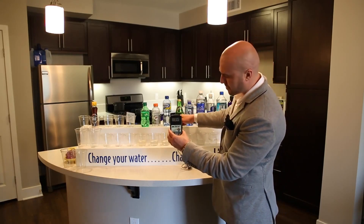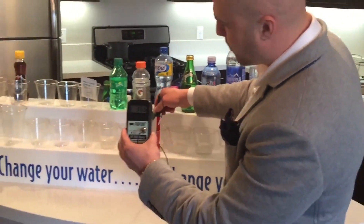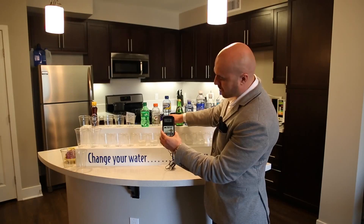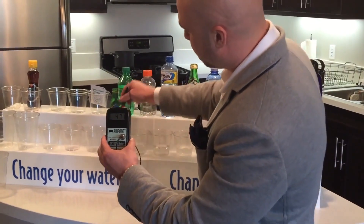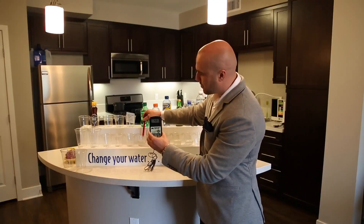Here we have Perrier — same thing, positive 358. Here we have Propel, positive 450, rising to 460. Here we have Gatorade, positive 470. And here we have soda, which is 480 positive.